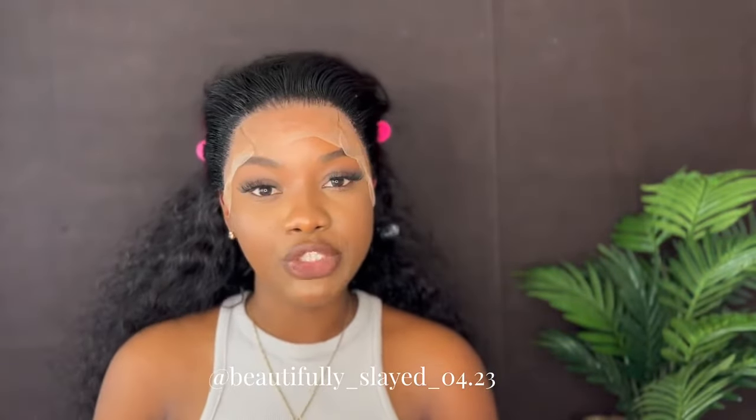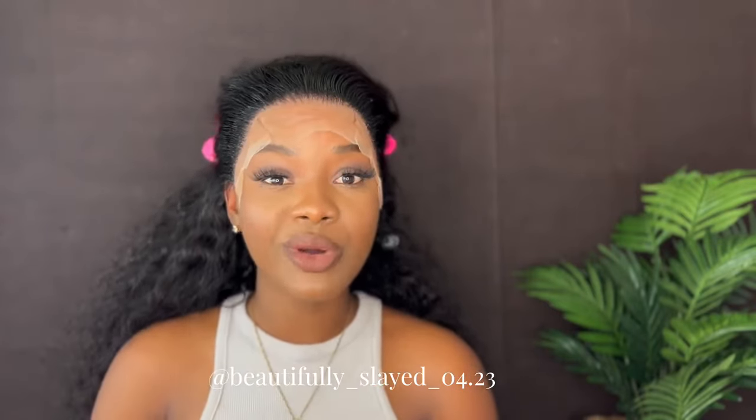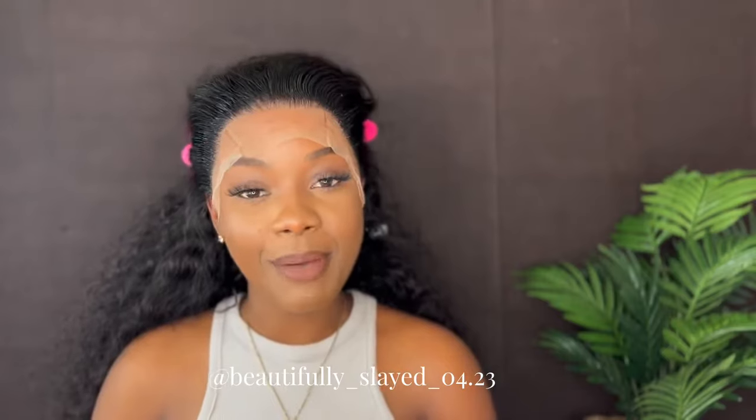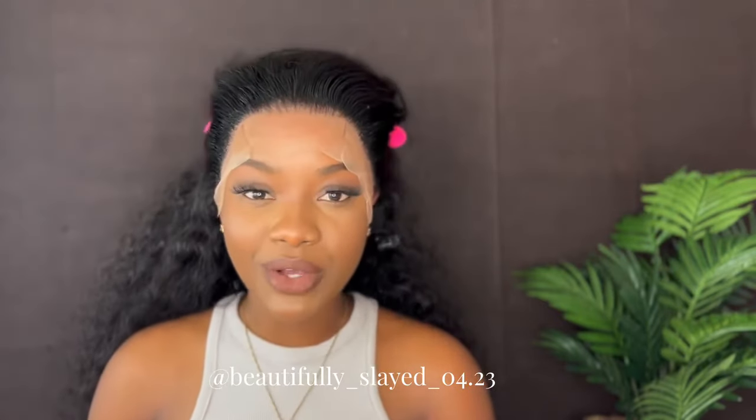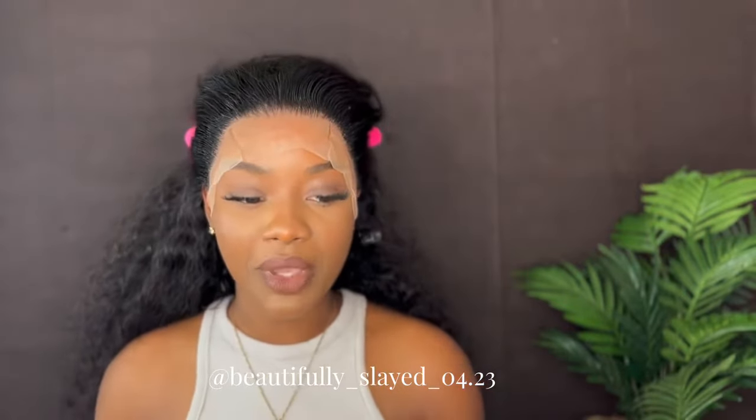Tie this down and then we finish up our wig. If you want to get this wig, the link will be down in my description. Go ahead and click that link and make your purchase. If you want to get any of the hair from Amanda Hair, their website will also be in my description. So go ahead and make your purchase. Just going to go ahead and finish up my wig.